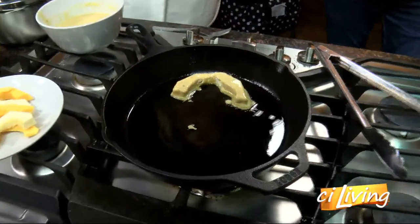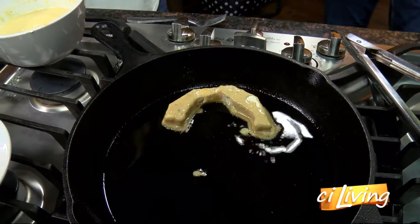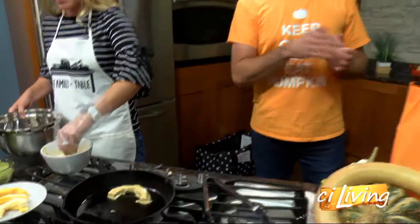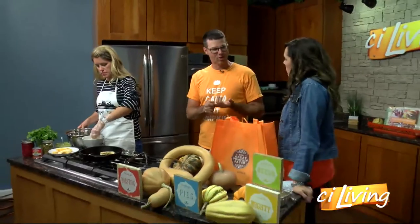Oh my word, this is adventurous right here. One thing we talk about at the Great Pumpkin Patch is anything you do with a potato, you can do with a squash. So if you think about that — mashed potatoes, you can mash squash; roasted potatoes, baked potatoes, baked squash, roasted squash.